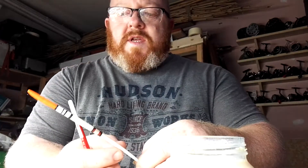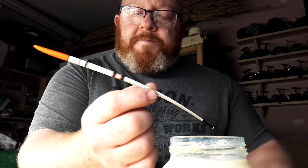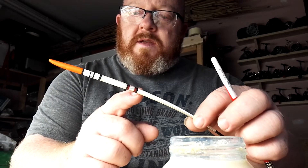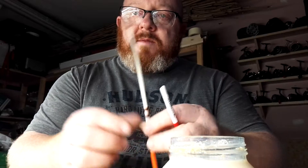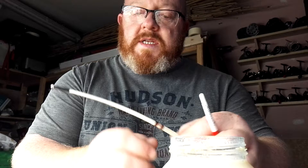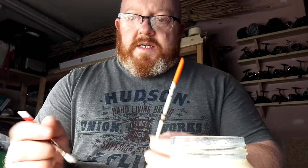What I tend to do with a float like this, where we have a whipping detail halfway down, is lacquer from the tip to the whipping first. Do that a couple of coats, let it dry in between, and then go from that end to where I've lacquered previously. It makes it easier for the way I keep my floats to dry them — I'll show you that in a second.